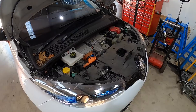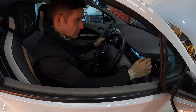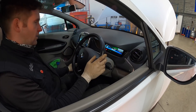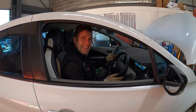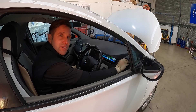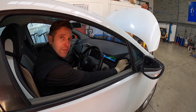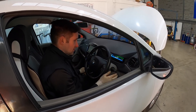That's it, all back together and we're testing it out now. It's nice and warm — as warm as a Zoe of this age gets, around 16 degrees if you're lucky. She's got more chance of defrosting it on a winter's day than she had before. Happy with that as a completed repair — nice job.